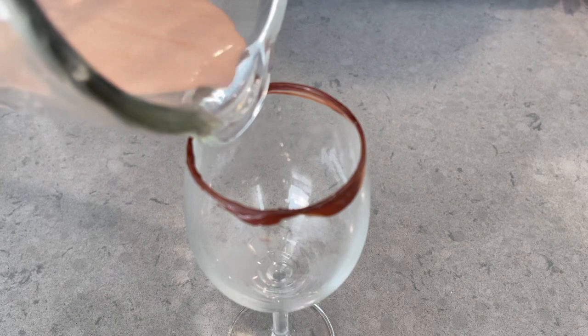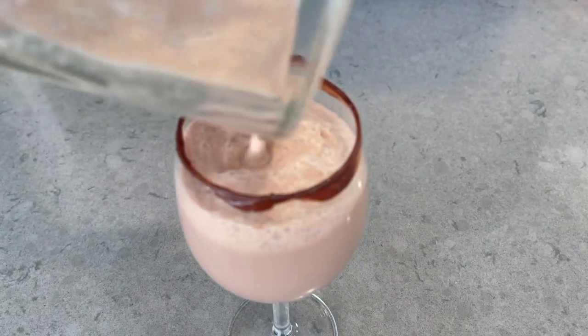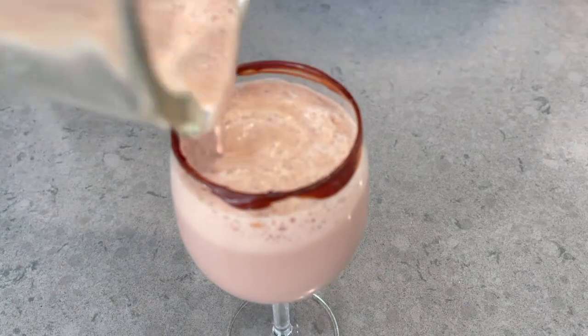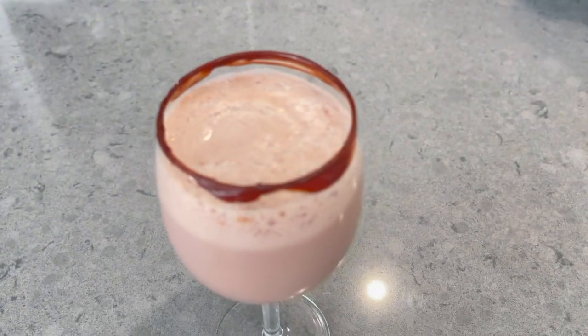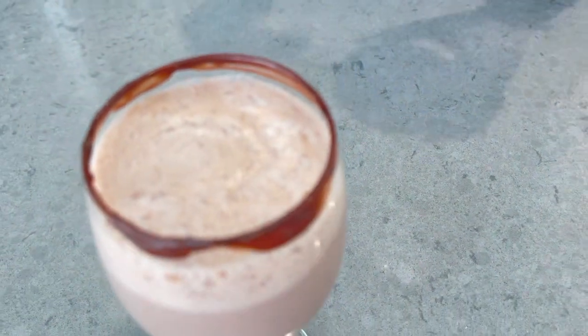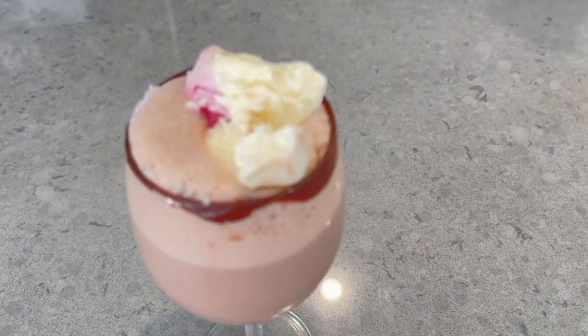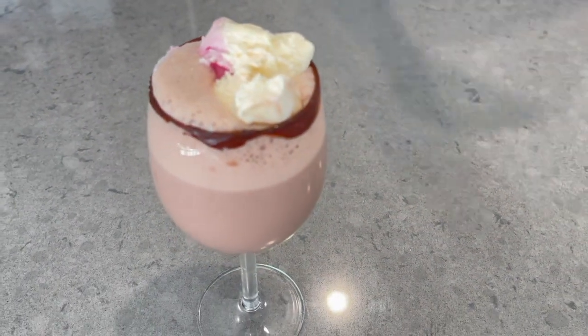It is the delicious Milo Milkshake. It is ready. It's delicious! Oh, my goodness. I will add one scoop of ice cream on top, and then we will sprinkle some Milo powder.